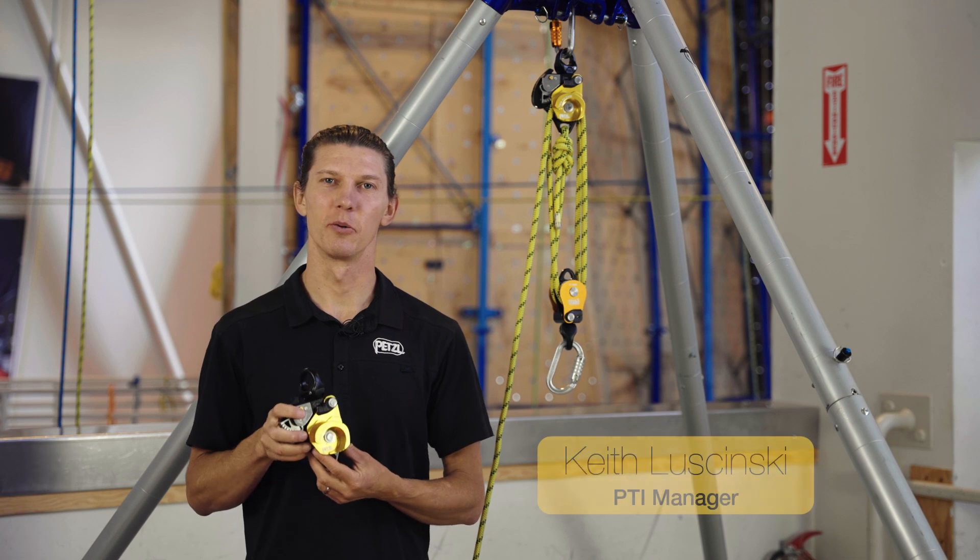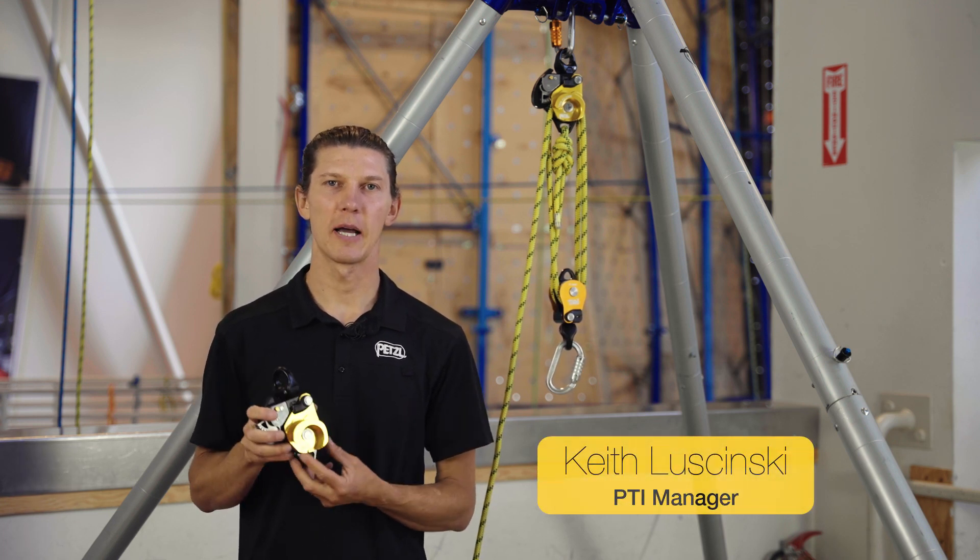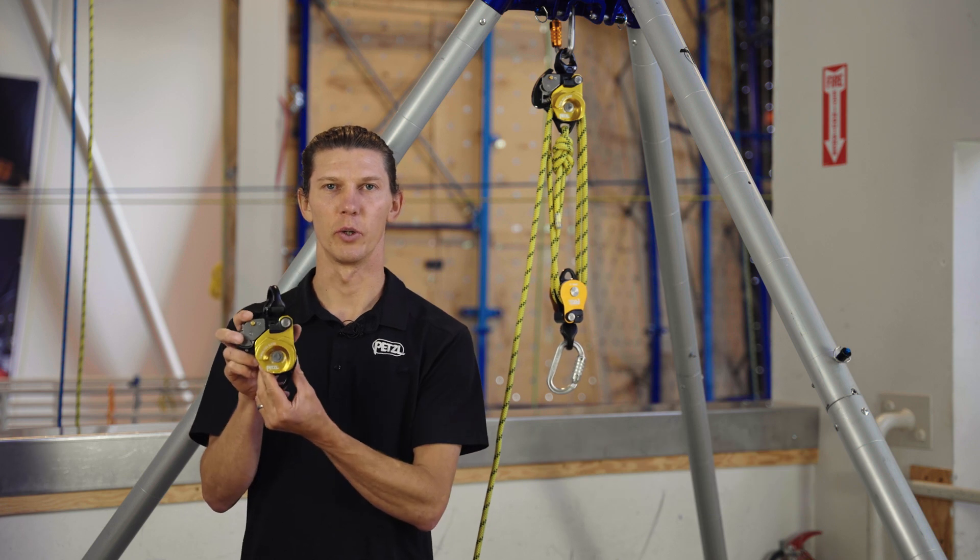Hi, I'm Keith Lucinski with the Petzl Technical Institute. In this video we'll do a deep dive into Petzl's new Twin Release.